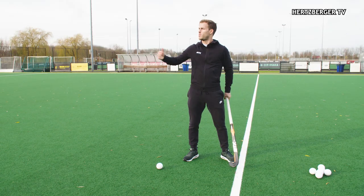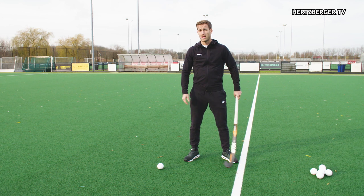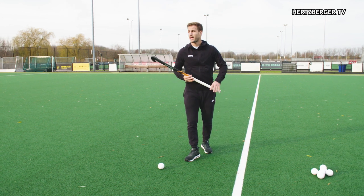Hi everyone and welcome to a new training tutorial. Today we're going to be talking about the reverse pass. We've done the tomahawk shot and the backhand shot on goal, and today we're going to be talking about how to pass to someone using your backhand in normal play.